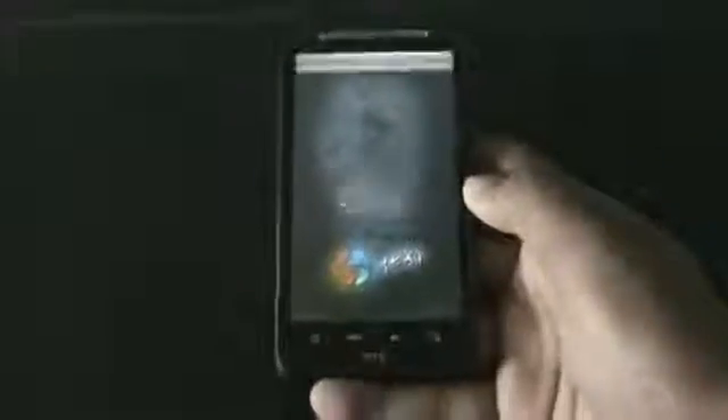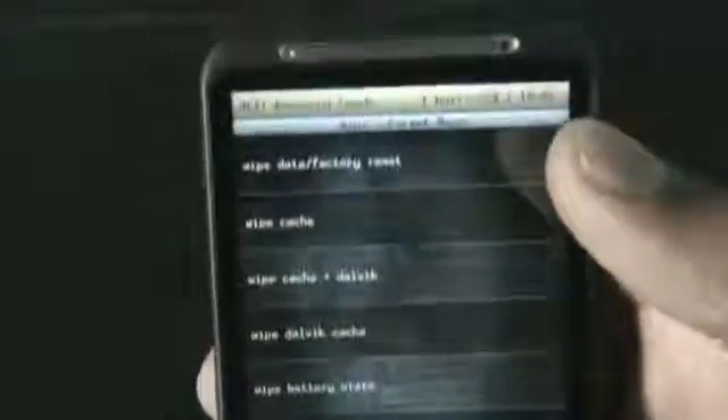On my phone I have installed the 4EXT HD recovery, which is a touch-based recovery mode and is much easier and safer than other recoveries. To install this ROM you need to do a full wipe — find the wipe data factory reset option and do it.